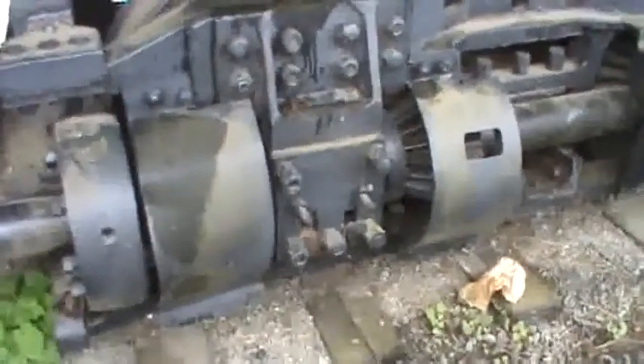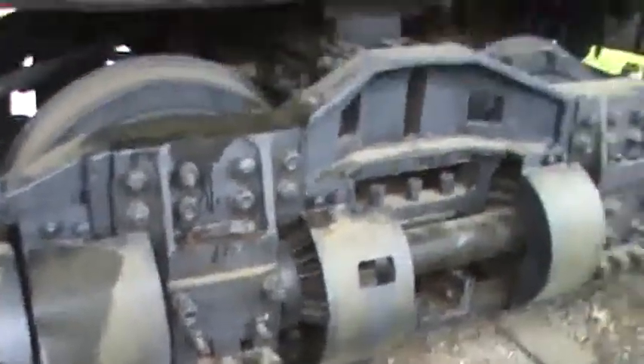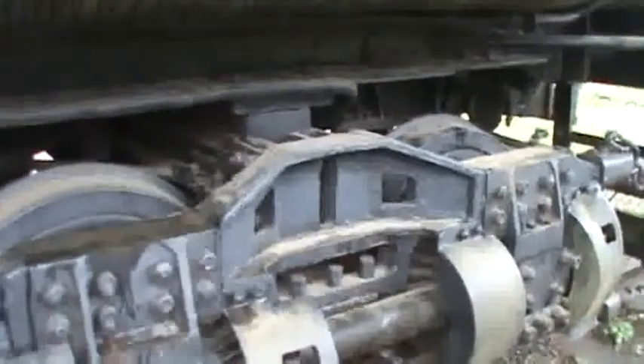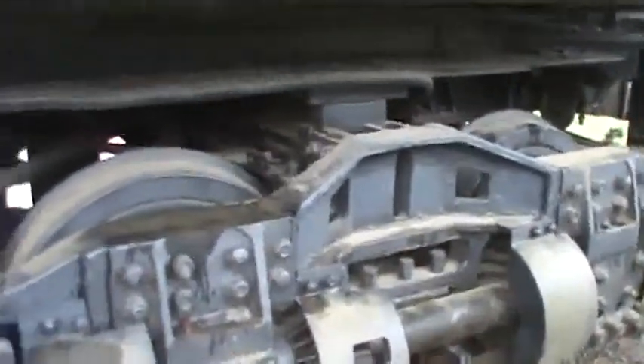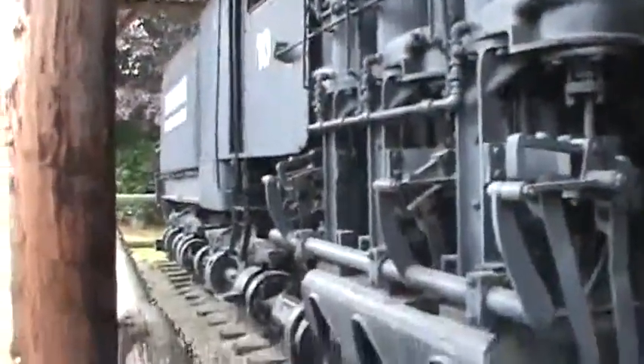This is completely different than a regular locomotive. On a regular locomotive, the cylinders are up front, they're horizontal, they push the crank rod which cranks the driving wheels of the engine. This is completely different — it was used for logging.